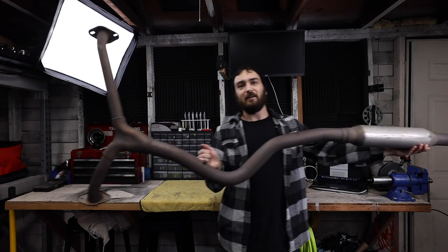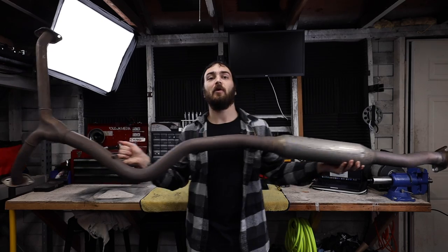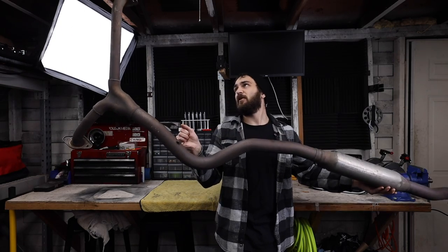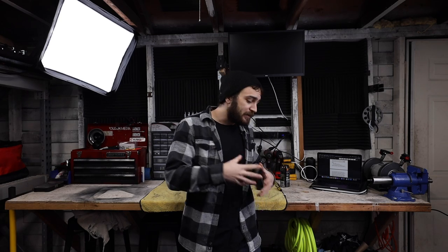Stage two: downpipe and a cat back. This is a factory Subaru cat back — it's massive with a resonator in there. An aftermarket cat back is going to be pretty much the same thing but probably three inch instead of two. The expected power levels for stage two on a WRX are about 315 wheel horsepower and about 330 wheel torque.